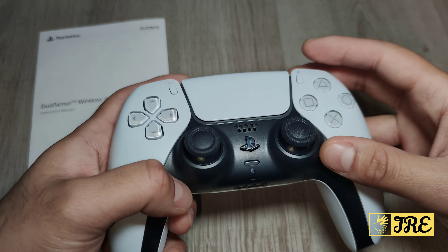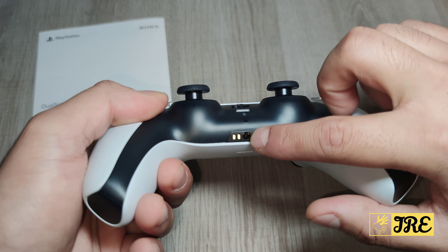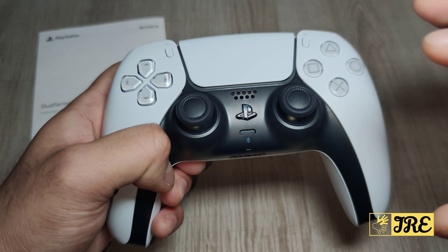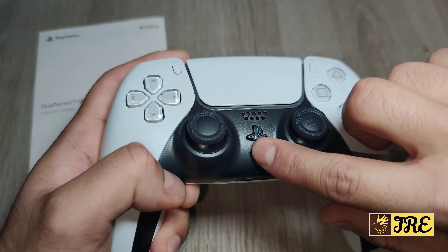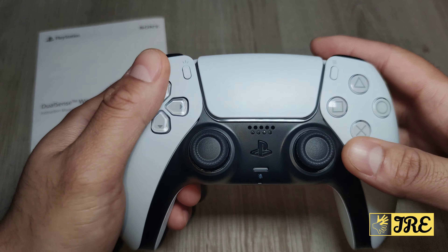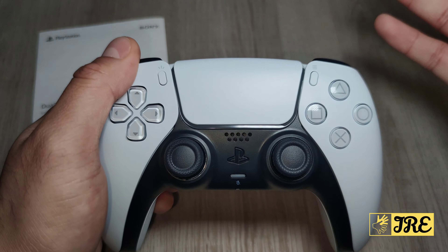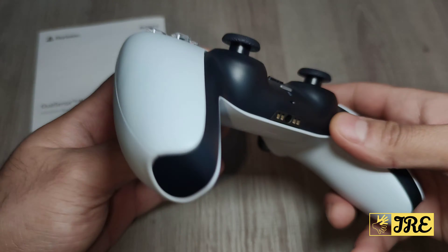Like the PS4, it has a headphone slot where you can plug in earphones to talk. However, this one also has a built-in mic, so you don't have to put earphones in — you can talk directly through the controller. By pressing a button you can mute or unmute it. When you switch it on, the lights light up nicely, and it picks up your voice through the back.